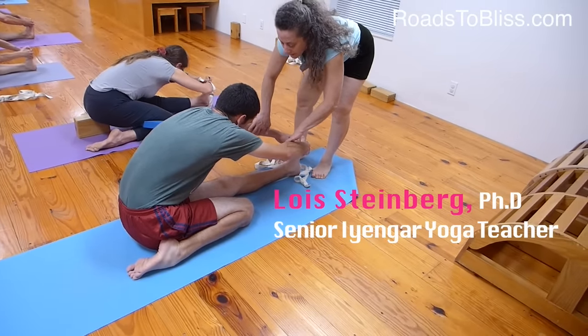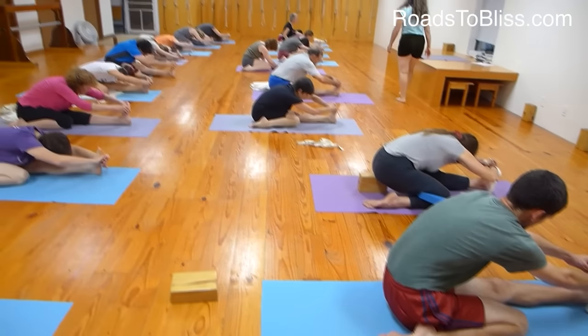Front side ribs forward. Get the back ribs — the skin of the back should be soft. Don't let it be hard there. Let the skin be soft going towards the waist. Don't hold the back hard. Get the back into the back. Now inhale and come up.